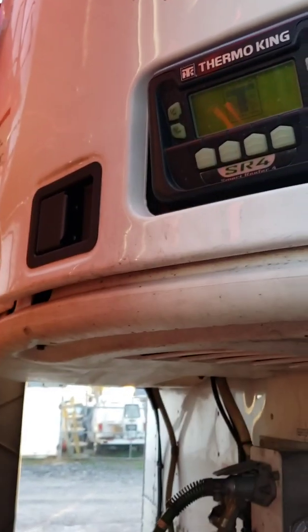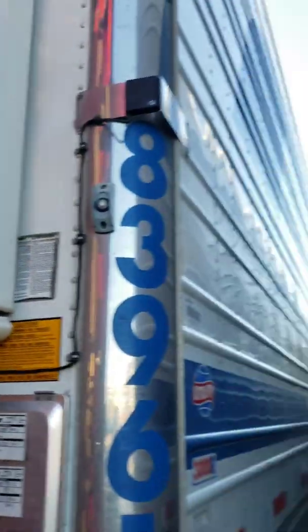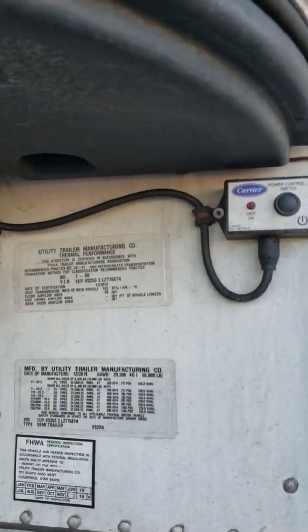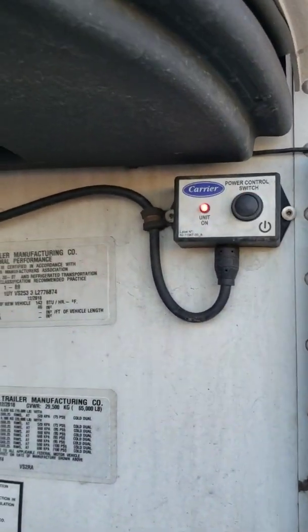Here's the on and off button. Click it one time - it's gonna power up. It's gonna take a minute; it's not just gonna kick into gear and go. We're gonna come over here and do the same - hit the power control switch and it turns on.